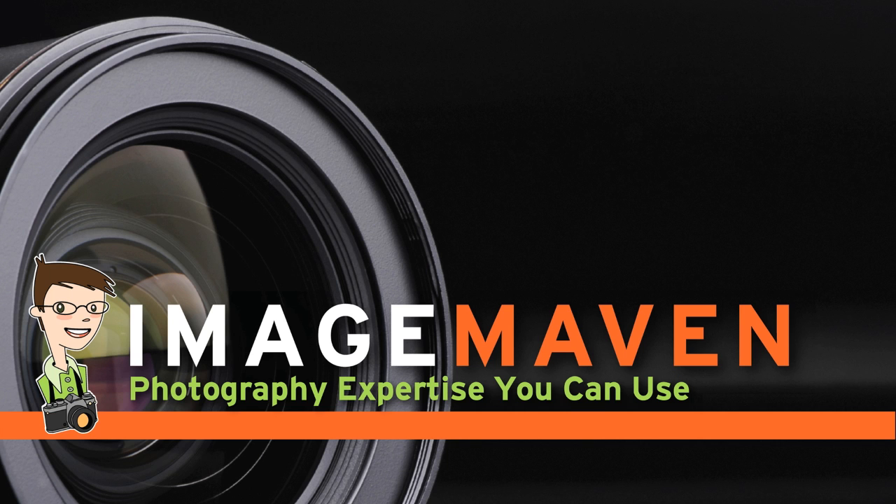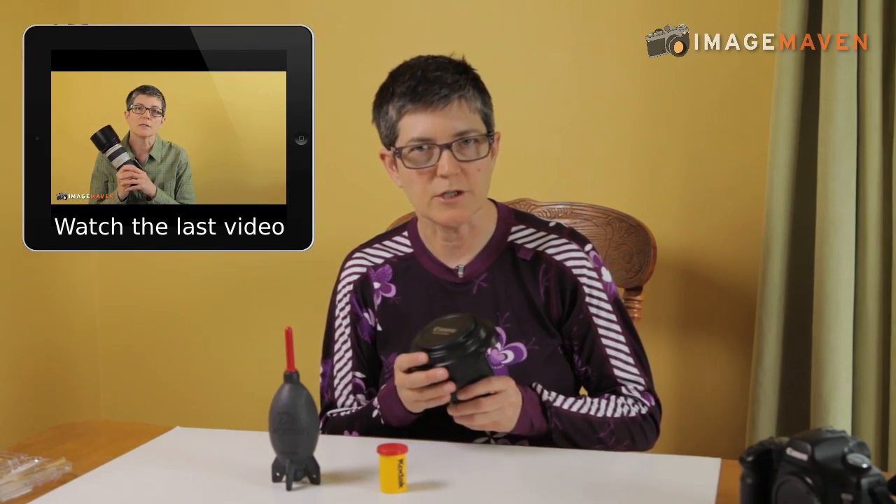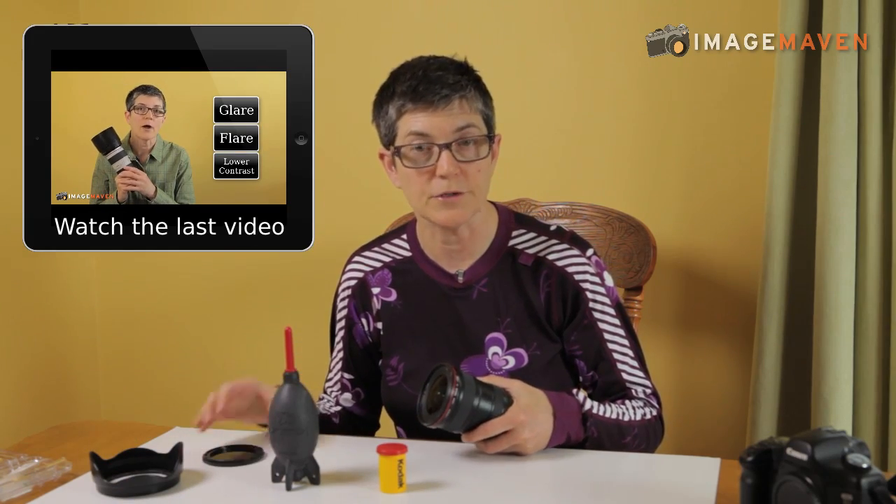Hi there, it's Marlene Hiloma from ImageMaven.com and today we're going to talk about keeping your stuff clean. So let's talk about keeping your lenses clean. Last week we talked about protection — I have my lens hood on — and hopefully you've thrown away that UV filter.